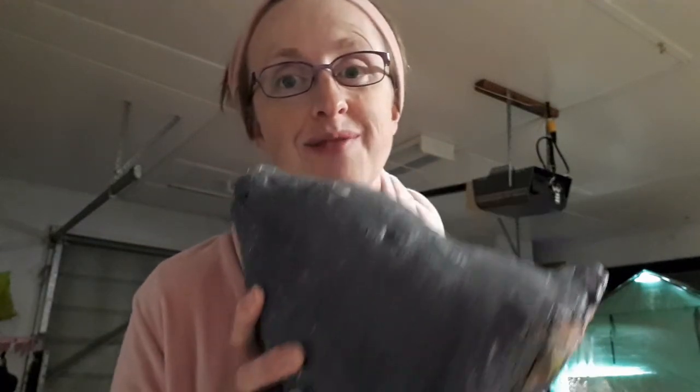I wanted to be able to use it more than once — if I'm putting 12 cups of flour into something, I need to use it more than once. So I went to the craft store and bought a clear acrylic sealer and sprayed the whole thing. I probably did about six coats.